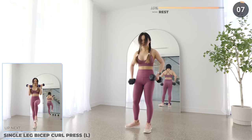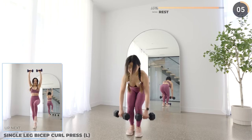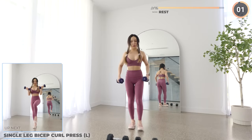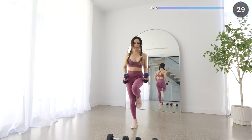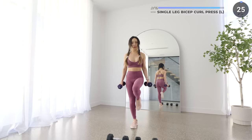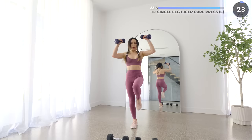Now try to balance on one leg. Have your dumbbells by your side, then curl your dumbbells keeping your upper arms stationary, then do a press upwards. Lower the weights back down slowly and repeat. This is challenging your core and your legs to stay balanced while you're working your shoulders and your arms.